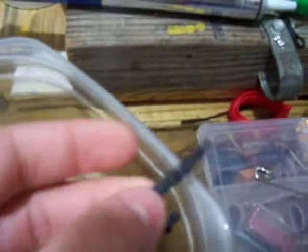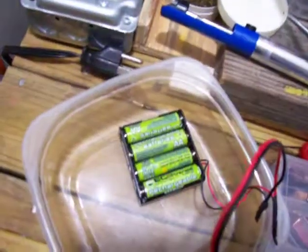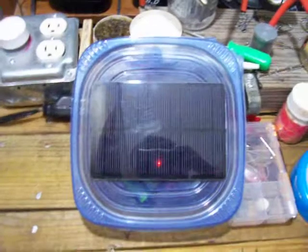That's just a regular old diode pulled off an old junk circuit board, and it works very well. I'm able to charge up these four AA batteries in about five and a half to six hours, which most wall chargers usually take six to eight hours to charge.